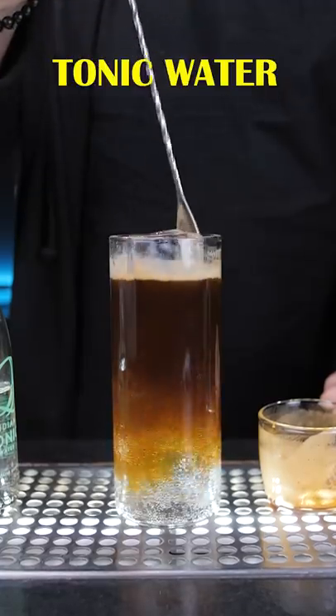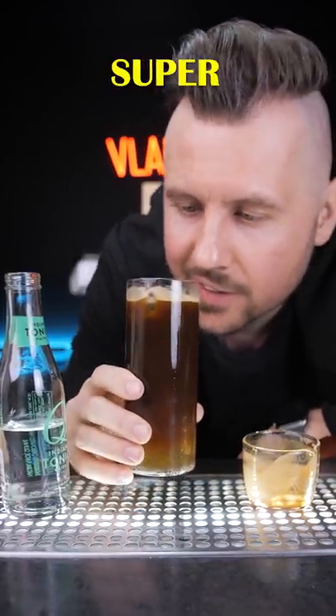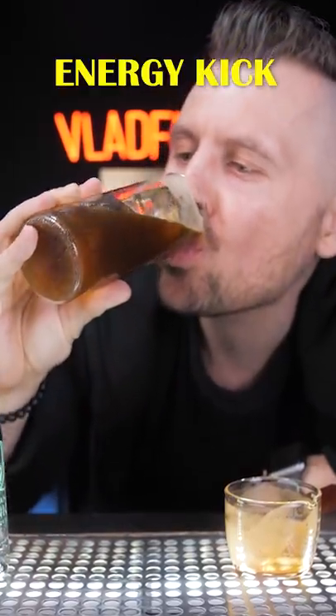When you mix a good quality tonic water with espresso, it becomes not so bitter — an enjoyable and super refreshing drink with an energy kick. So enjoy!